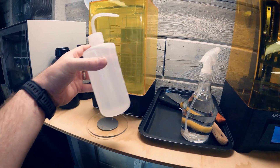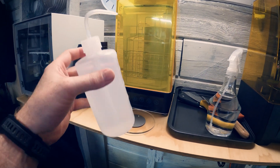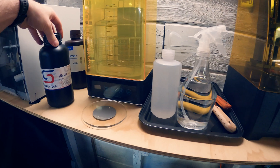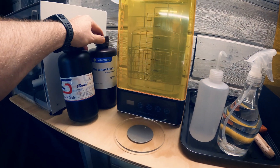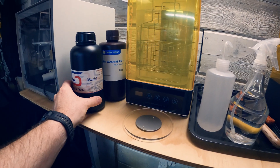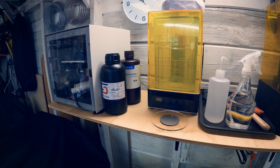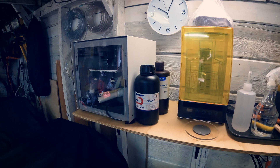We'll use the spray bottle to pre-clean and the squeeze bottle for rinsing. We also have water in a spray bottle because I got two different resins — water-washable gray Anycubic and the Siraya Tech Build smoky black. That one is supposed to be one of the best for production useful prints, things you put to work, and that's pretty much all I print — practical stuff. I'm not big on figurines.